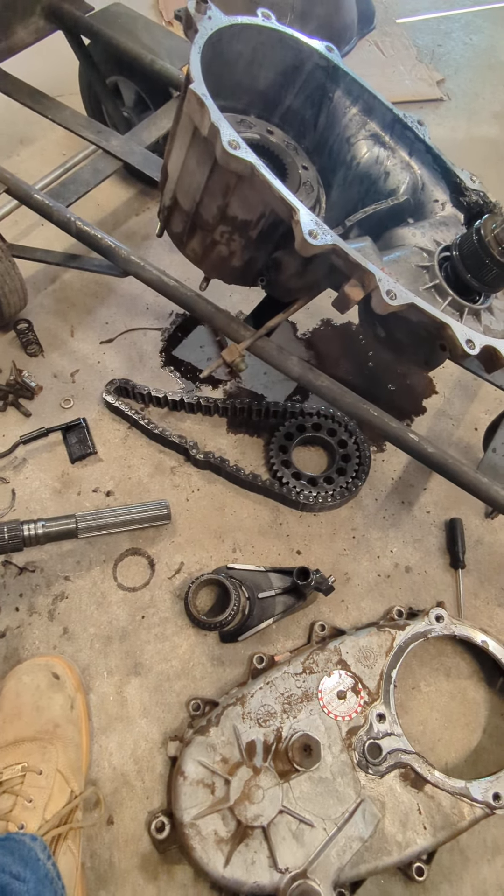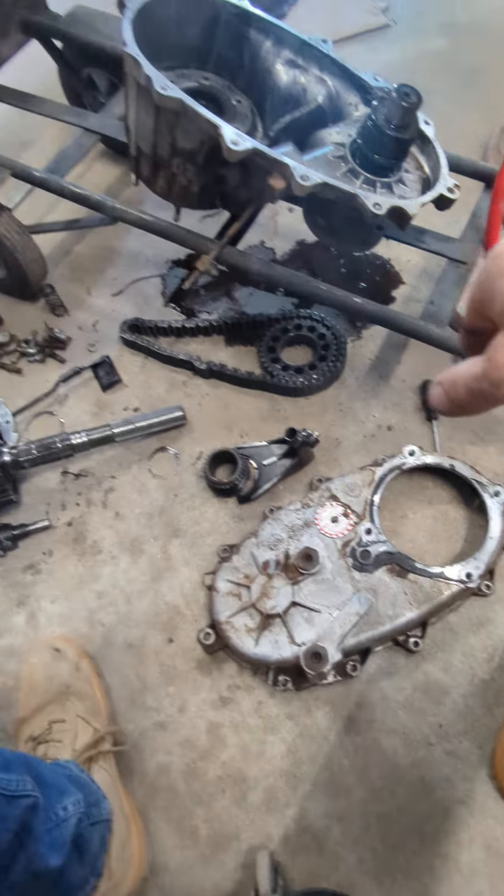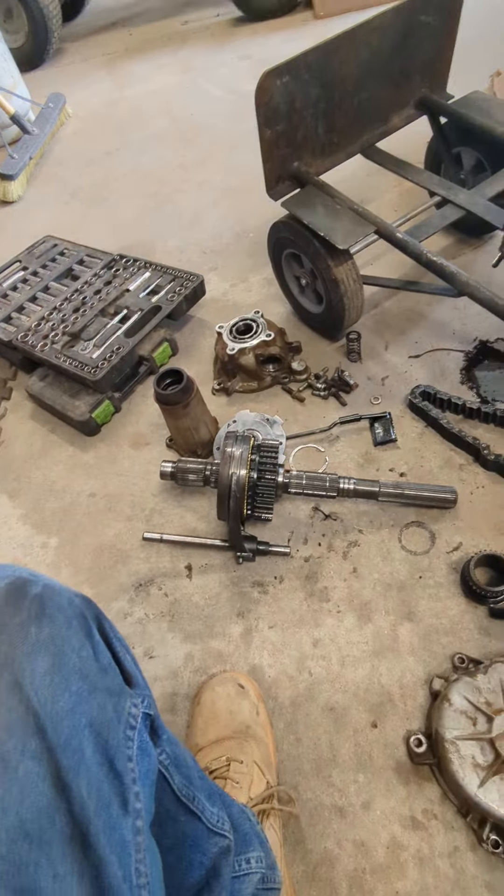Hey, what's up guys. I'm rebuilding a transfer case in a 1997 Dodge Ram 2500 with a 5.9 liter Cummins diesel. A customer brought it in saying he needed a new clutch, but when pulling it apart I told the customer that his clutch was actually fine.